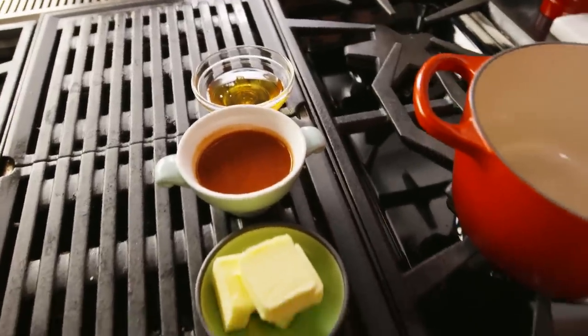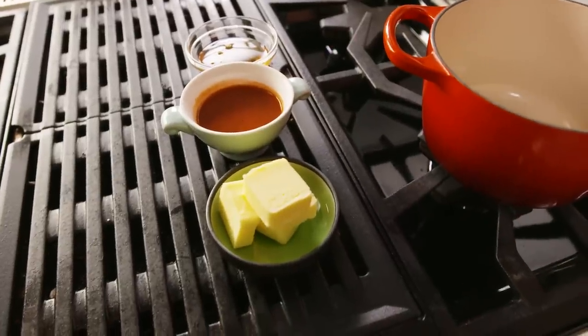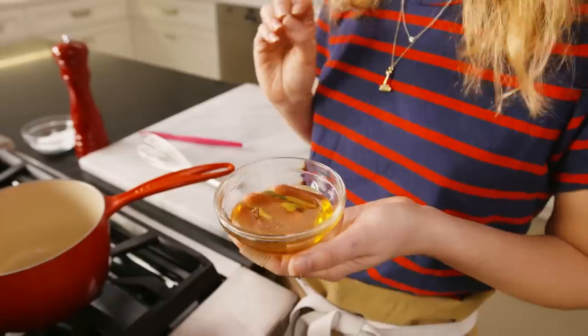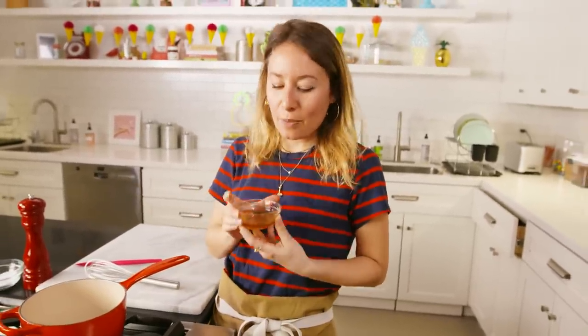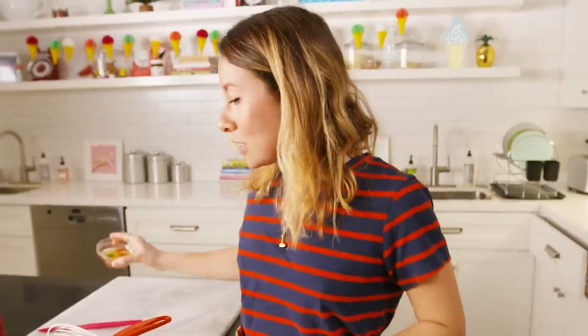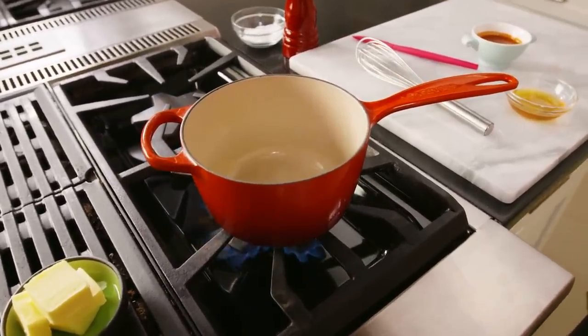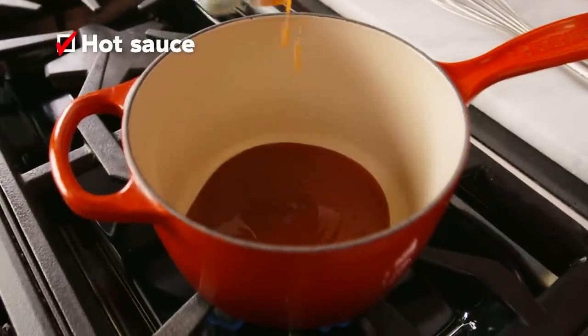It wouldn't be buffalo wings if we didn't have a buffalo sauce. There's usually just two ingredients in buffalo sauce — hot sauce and butter — but our recipe has a little secret and that's honey. It adds a third element to the sauce that makes it just ridiculously addictive. It's a great balance because the butter gives you some fattiness, the hot sauce a lot of acidity and heat, and the honey is the perfect thing to balance it out. So we're going to start by combining our honey and our hot sauce.